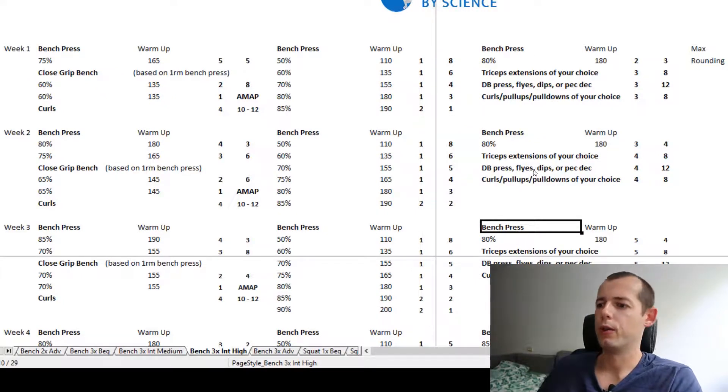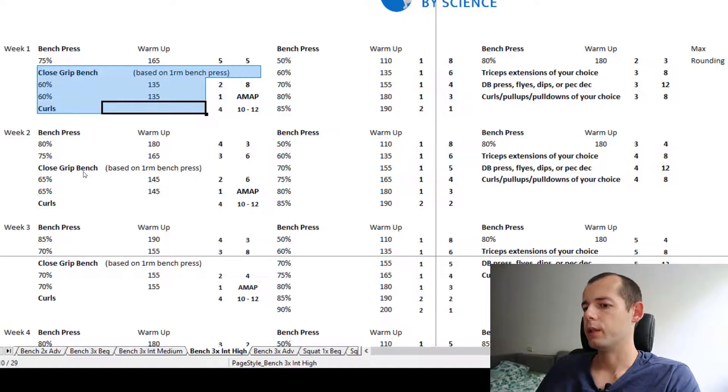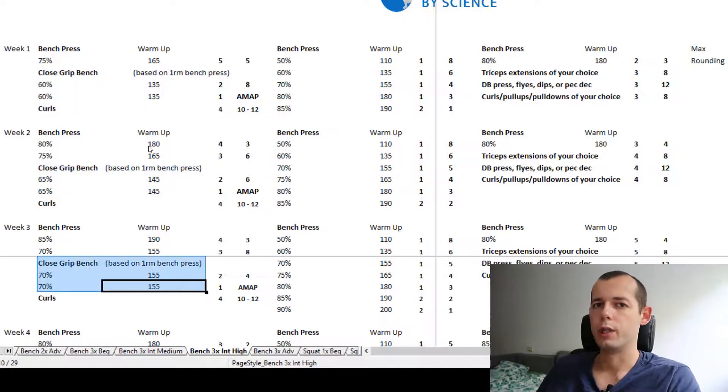I assume combining it with another program would also be okay. For example, if you don't do the close grip bench press, you could switch it out for the overhead press — that should also be acceptable.